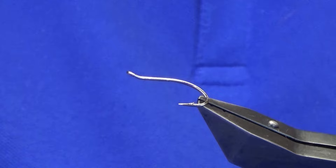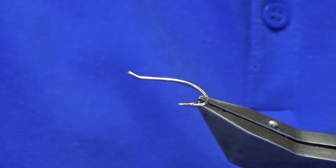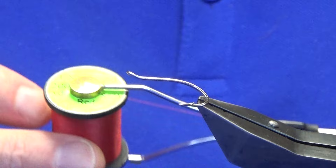Ok guys, welcome back. I'm going to tie you a wee flag called the Undergilly. The hook in the vise is a Partridge Patriot Double in size 8 in silver. The thread I'm going to use is Unithread 80 in red.